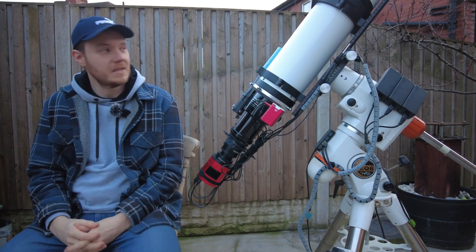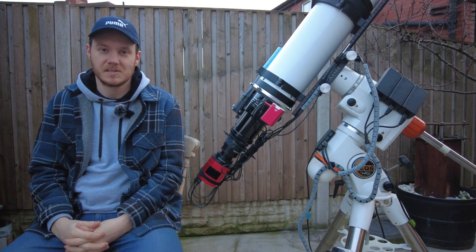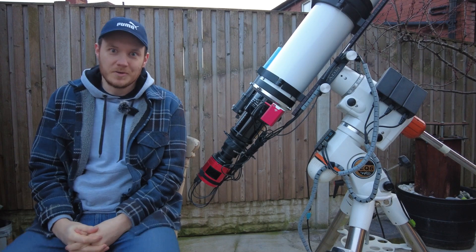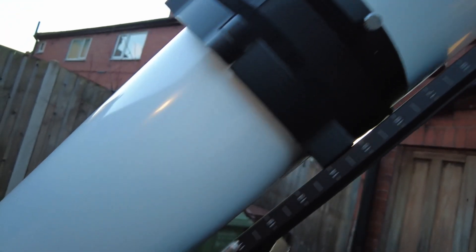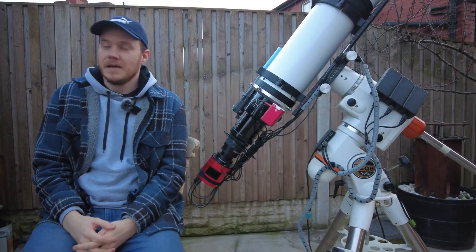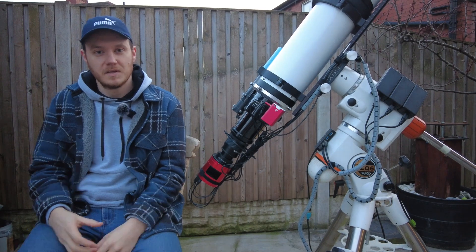Let's start with the telescope. I'm currently using a refractor, which is a Skywatcher Esprit 120 ED Super APO Triplet. A refracting type telescope generally uses lenses, rather than other types such as a reflector which uses mirrors, or catadioptric optics which use a combination of mirrors and lenses.